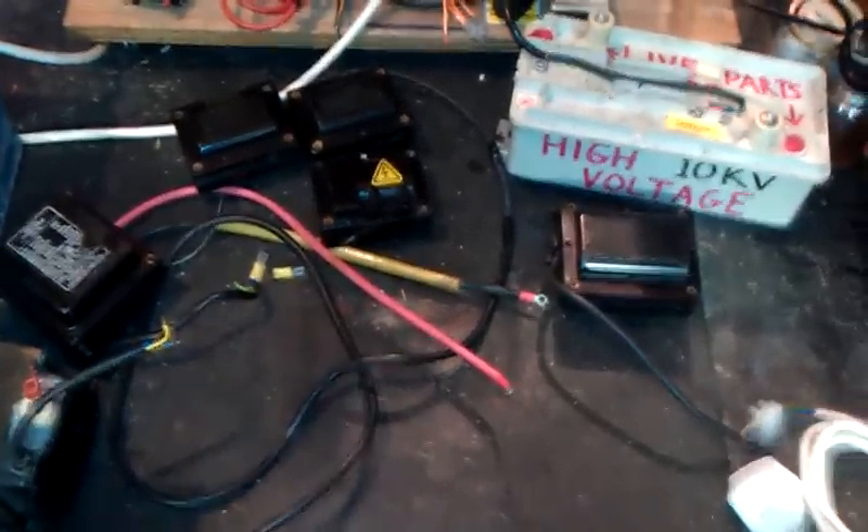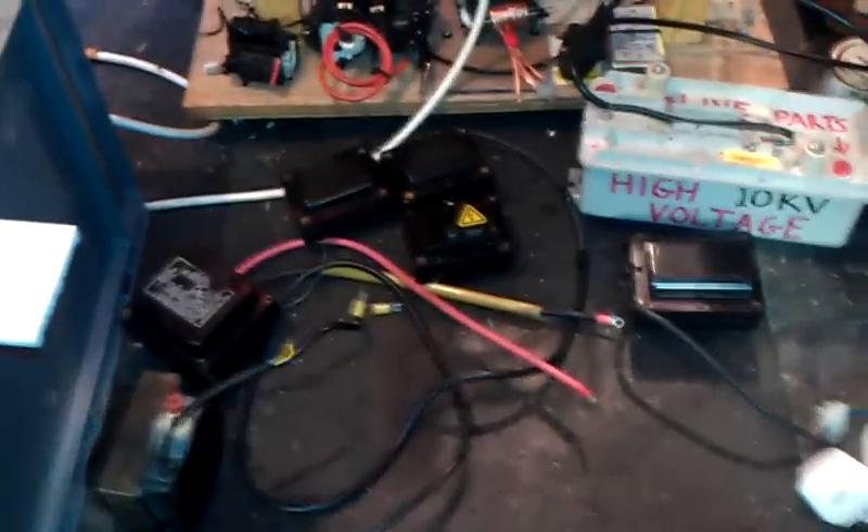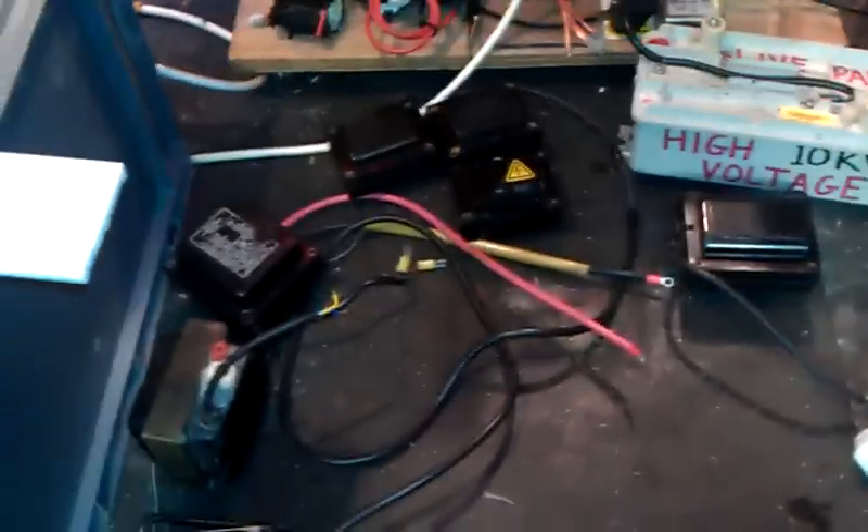Hello then, my good friends of YouTube. I've been asked recently — quite a while ago actually, a few weeks back — if I would just film all my transformers, or my high voltage transformers.